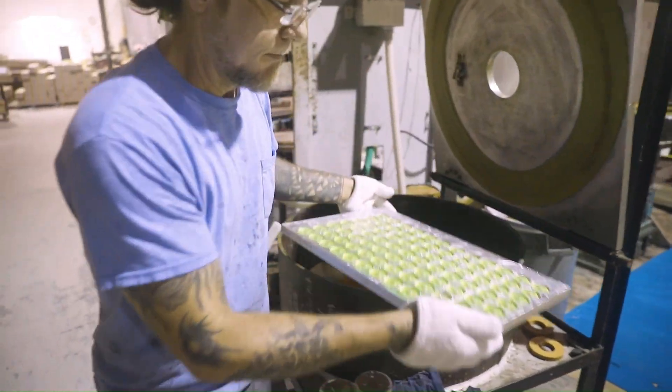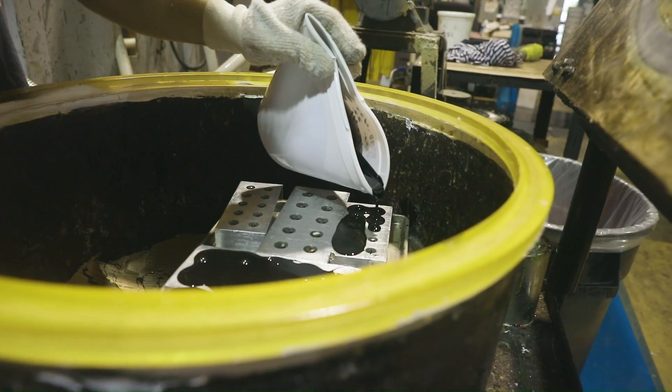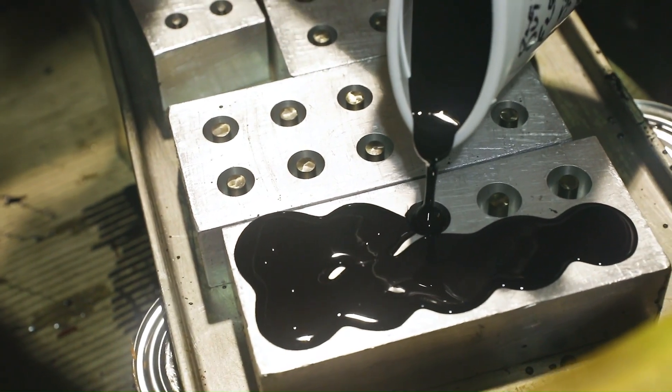If we do not choose the right formulation — if we give you an ester and it's in the water when you should have an ether — it's not going to last as long. And that's going to wind up being a headache for the customer and is going to wind up costing them more money.